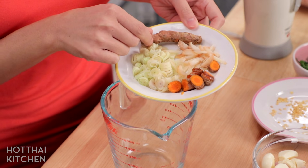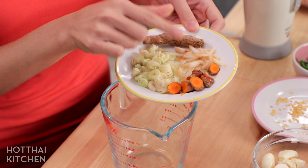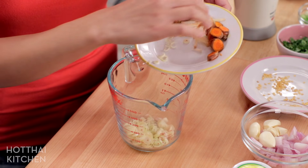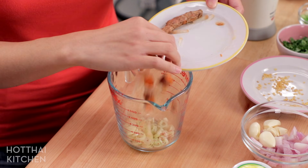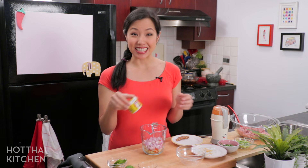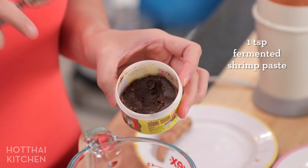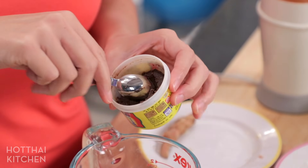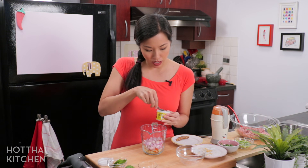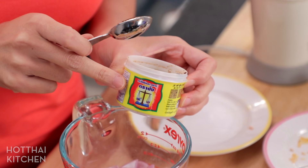If you don't have whole turmeric, which looks like that, you can use powdered turmeric instead — no problem. All of this is going in: all the chopped herbs, some shallots and garlic, and then of course some shrimp paste. You can't make a curry paste without shrimp paste. This brand is one that I find is most widely available outside of Thailand, so that's why I wanted to show you the jar.